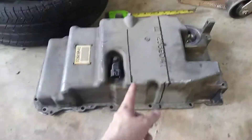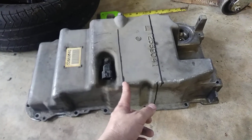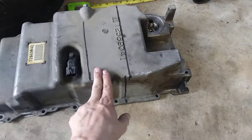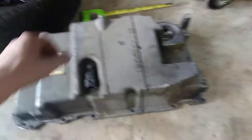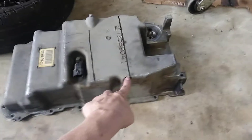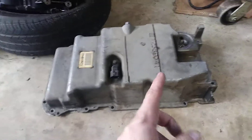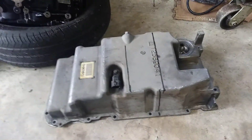I came back to my LS4 oil pan and the rough location for the pickup is right here. I've got maybe three and a half inches roughly from where the oil pickup is to where I need to chop out for the starter, which means my oil pickup is not going to interfere with the starter. I don't have to worry about that, which is good news.